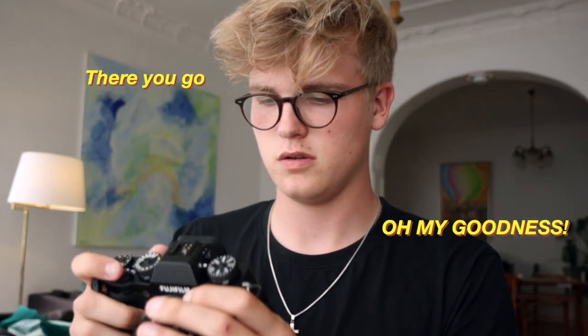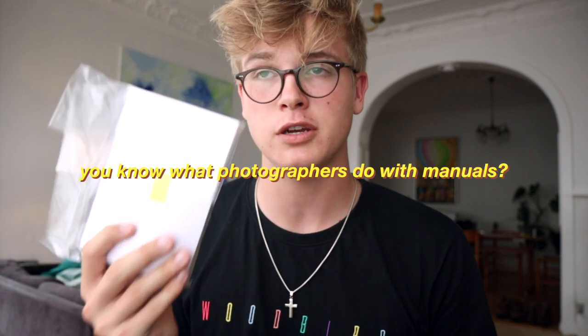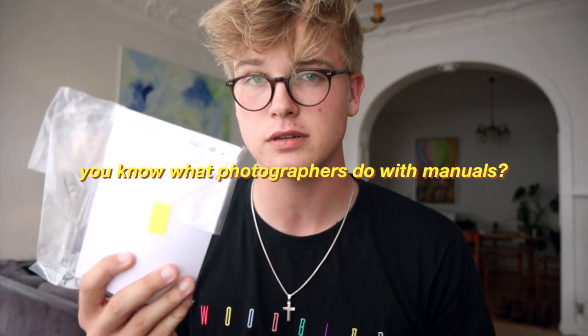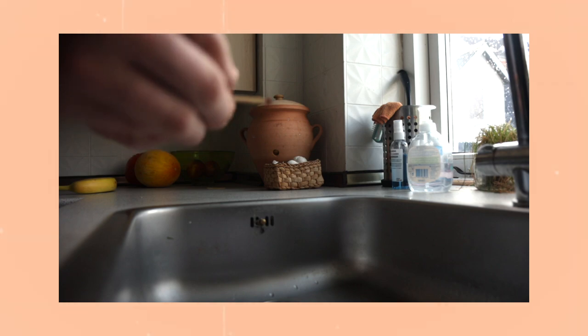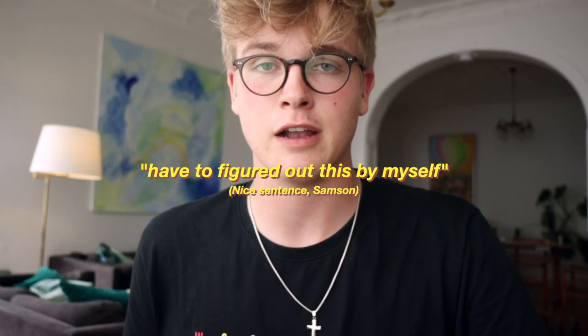So let's just do this. I forgot the battery — one sec. Oh my goodness. I'm just trying to figure out everything right now. I'm very confused. This camera did come with a manual of course, but you know what photographers do with manuals. Why does this not work? That was very stupid — now I have to figure this out by myself. I'll be back in like 24 hours.